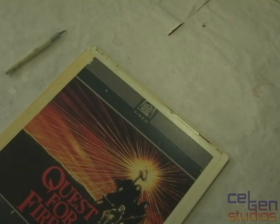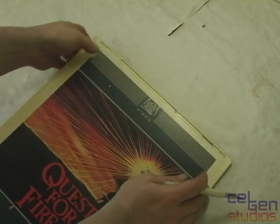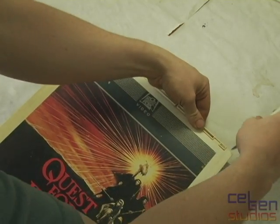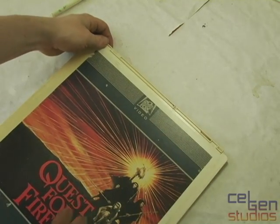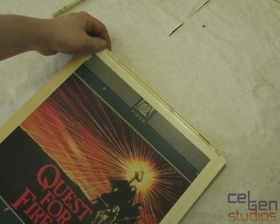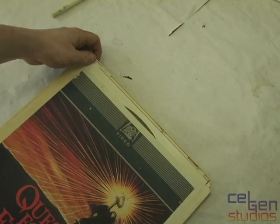Now let's take that same CED cartridge and open it up to figure out what exactly is going on inside. To do so, we need to bypass the safety interlocks. It isn't recommended you do this to a functioning CED cartridge — any additional dust or handling can cause additional damage and wear to your stylus cartridge, as well as damage to the very fragile disc itself.